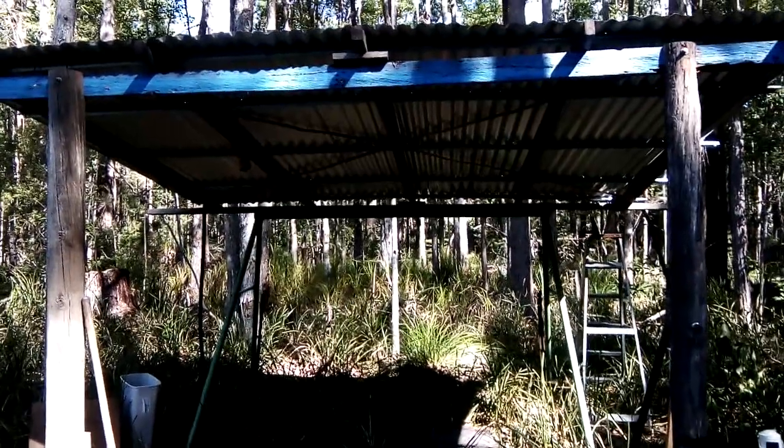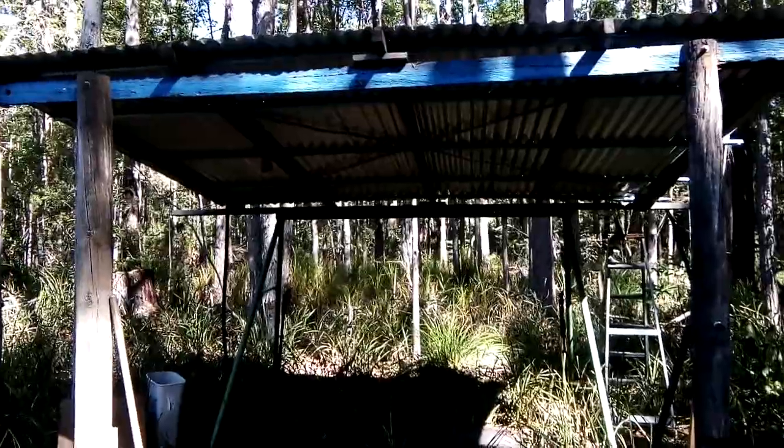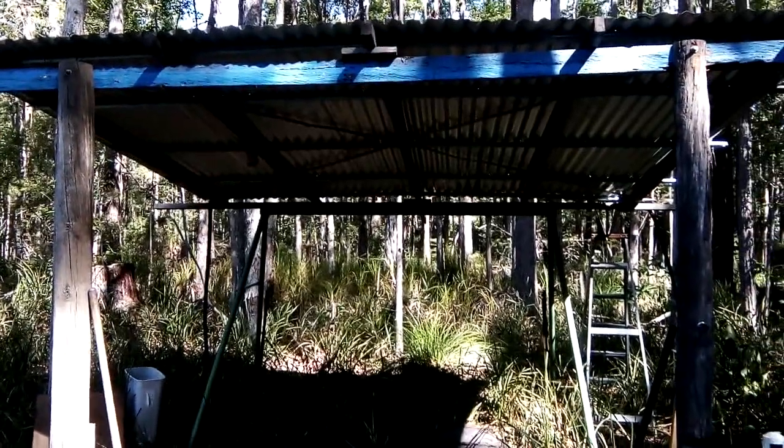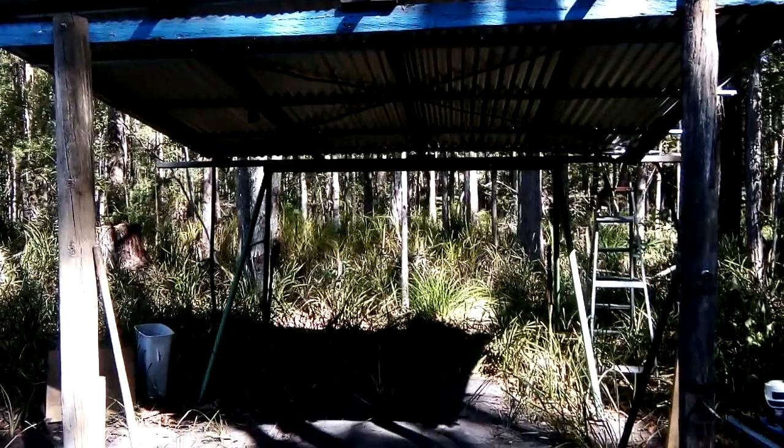Hey, G'day all. I just wanted to show you a bush shelter that my mate built me. It's just a simple one — a couple posts, nice tin roof, and playground in the back for the back posts.